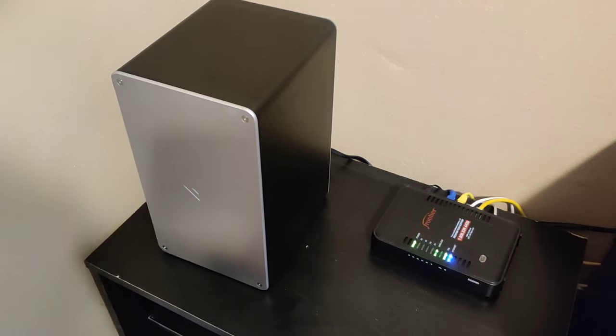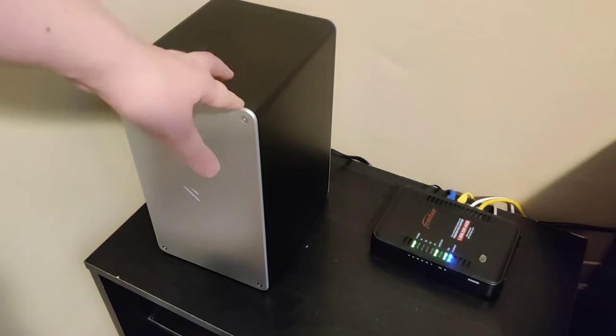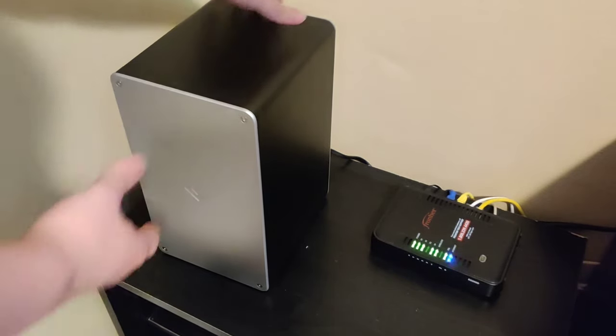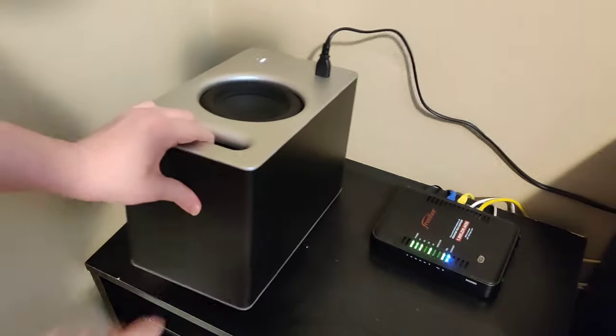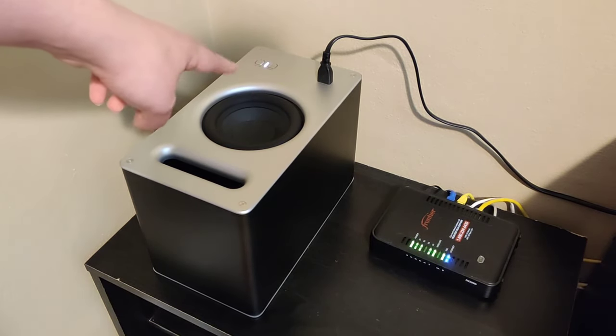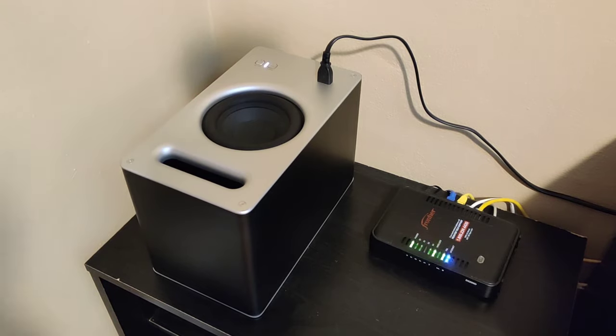Hey guys, in this video I'm going to be showing you how you can pair your Vizio subwoofer to a Vizio soundbar. It's actually relatively simple, so I'm going to flip this thing over. You're going to want to make sure that it's powered on. You can see that currently it's powered on because the little LED light there is on. So now we want to put it in pairing mode.